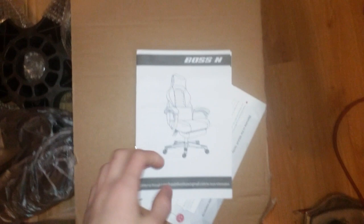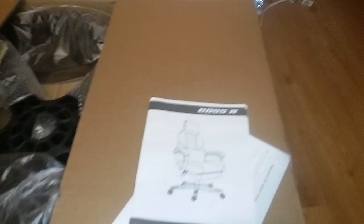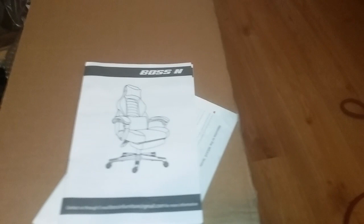Hello everybody, today we are reviewing the Boston gaming chair. This is actually my first gaming chair on the channel, and more to come eventually. Going into this, this is not a sponsored video unfortunately, but if anybody wants to sponsor the channel in the future, that'd be pretty cool, but as of right now this is not a sponsor.